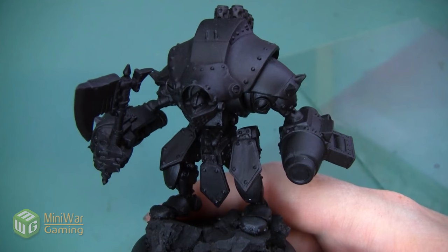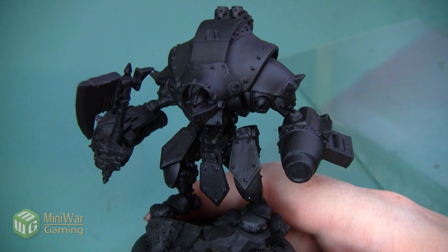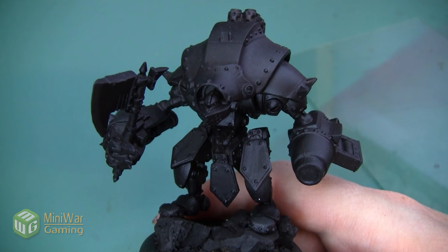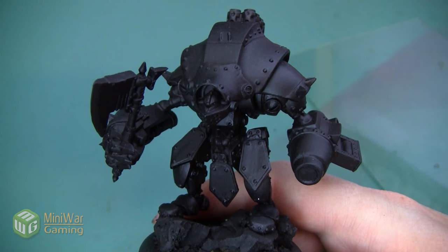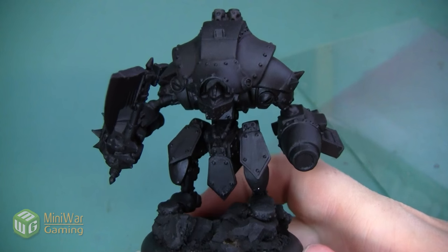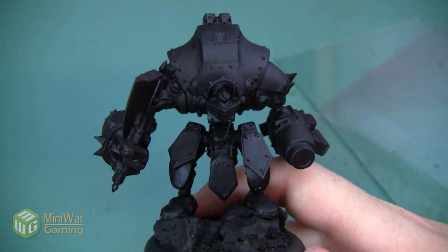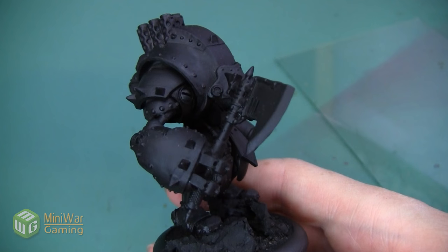The first thing we're going to do is get a really nice red base coat before we start to weather this guy up. Now there are lots of ways to highlight a red — the more traditional way is to use oranges and yellows to make it very bright — however since we want this guy to be highly weathered, we're going to go into a more neutral highlight.